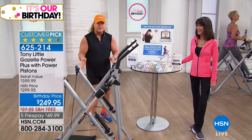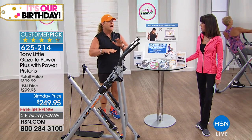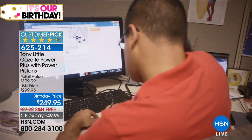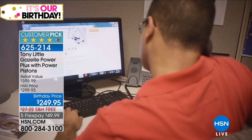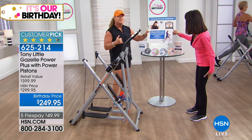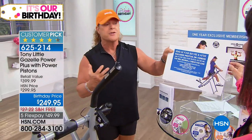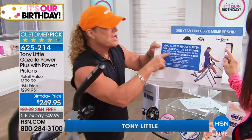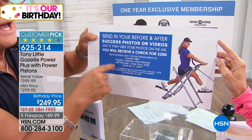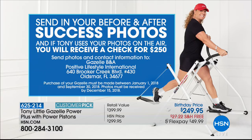At $49.99 with free shipping and handling, you take it home and your whole family can try it — it customizes to everyone. You also get a personal trainer card so you can call your own personal trainer daily for one year — a $150 value. And here's Tony's unique challenge: send in your before and after success photos or videos after using the Gazelle Power Plus, and when he uses them on air, he'll send you a check for $250 — basically getting all your money back.